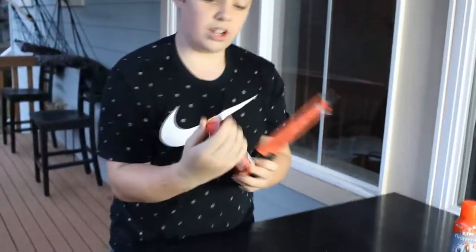Alright guys, today we're doing the blowtorch red thousand degree hot knife versus the Yeezys and the iPhone 7 Plus. We got our things that we're cutting right here — totally legit, not fake at all. Totally an iPhone 7, not a knock-off. I mean, look, there's no headphone jack at all. Anyways guys, we gotta heat up the knife first.